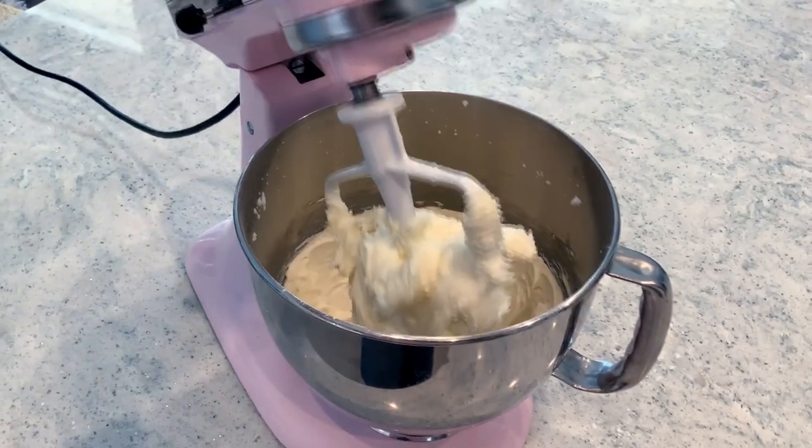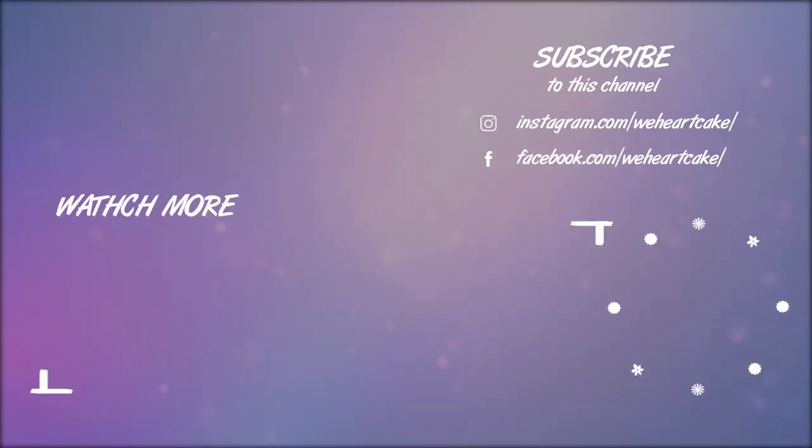This is the American buttercream — that's it! Do make sure you use it right away, or store it in a very airtight container, because it will dry out on the outside and it won't be the same. So I hope you guys enjoy. I'll see you next time.